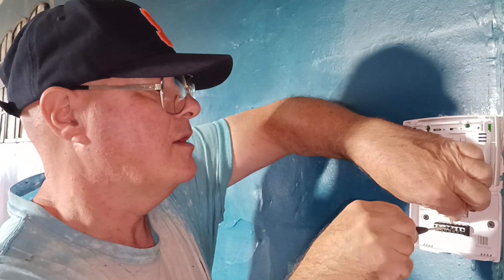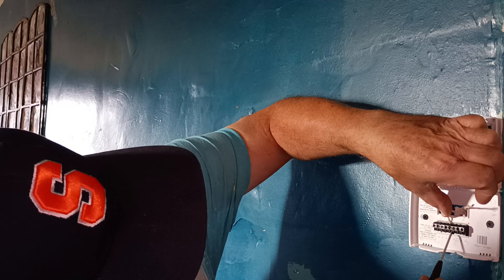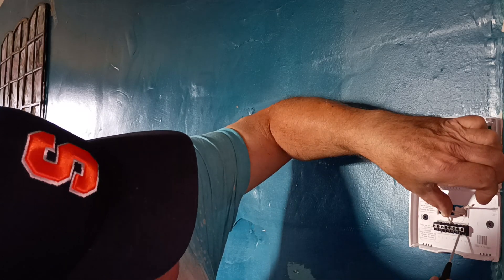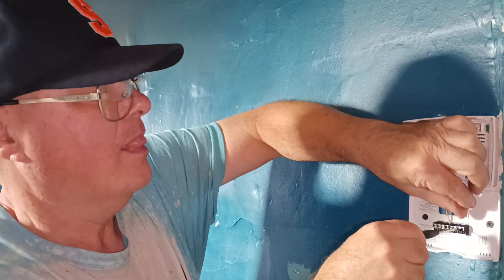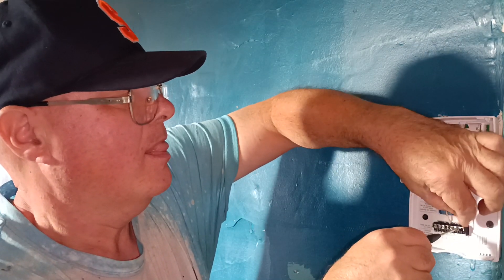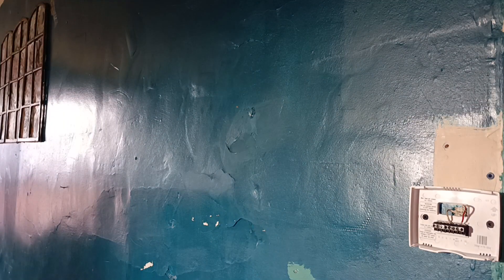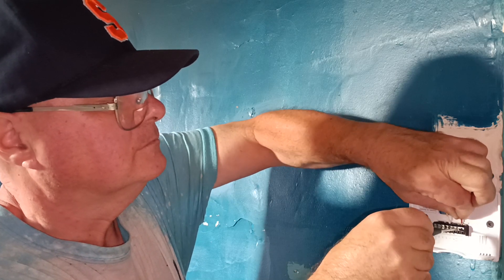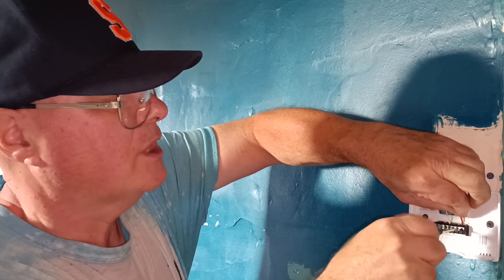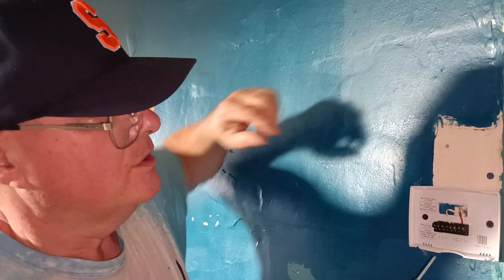Then we have red going to the RC or AC terminal, so we'll put our red wire up in here. Put it down in the hole, make sure the copper is under the terminal, give it a nice little twist. Give our wires a little tug to make sure they're secure. I will show you that up close.